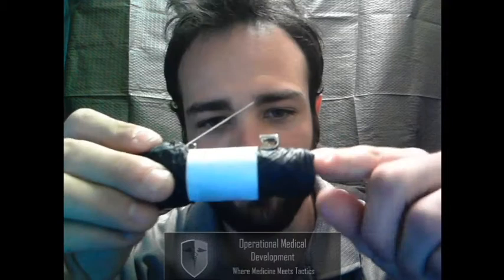Hi and welcome to Operational Medical Development. Today we're going to talk about a very easy way to attach your gloves to your kit to make them very accessible. What we've done is basically taken a piece of paper, wrapped it around the glove, and then placed a safety pin underneath that piece of paper, allowing you to attach it to any type of kit, making it very easy to access.